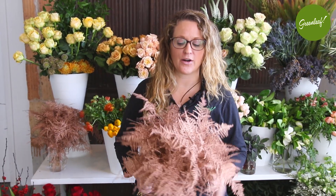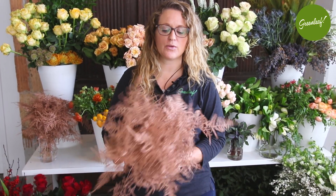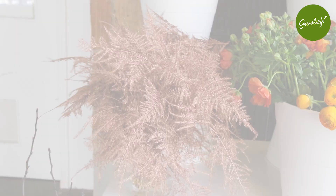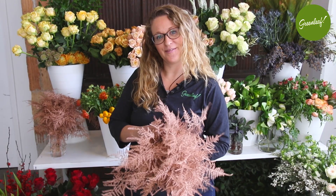What's up buttercup — where we showcase the hottest products to get you inspired. I want to start off with tinted plamosa, or asparagus fern. This is a product that we've used for decades and decades, and now there's a new update with lots of different fun colors. This is the copper tinted plamosa from Greenleaf.